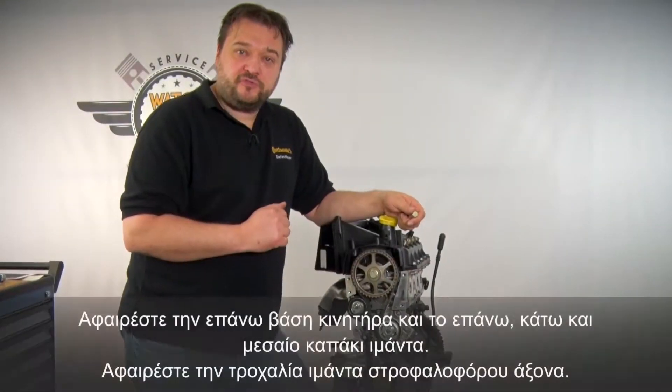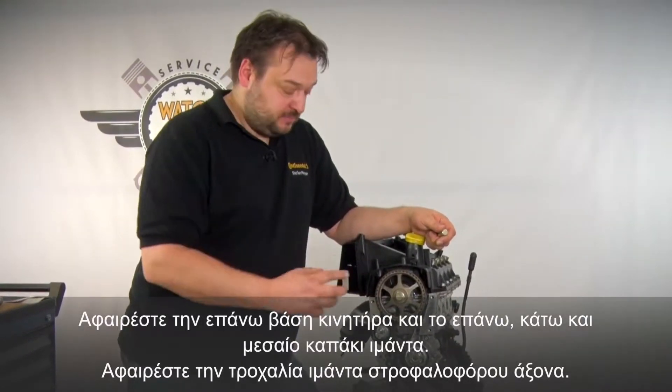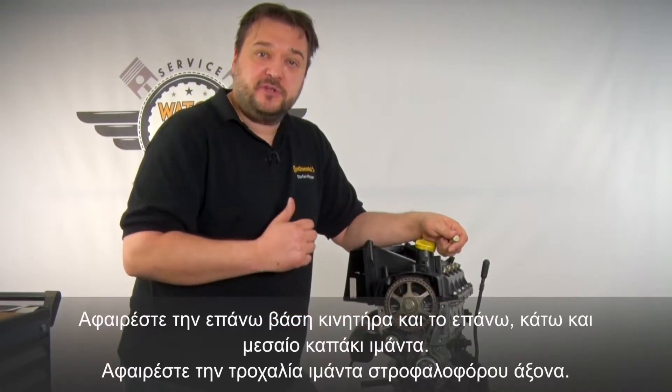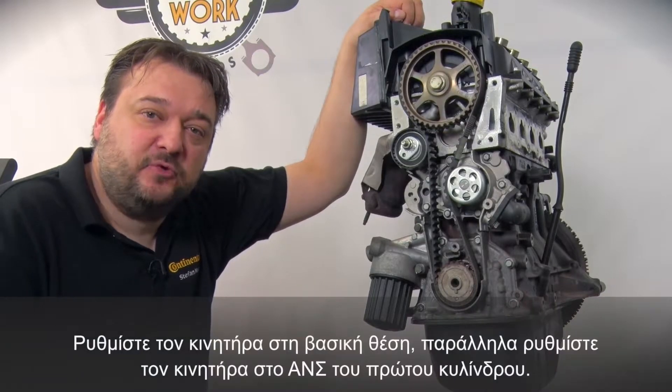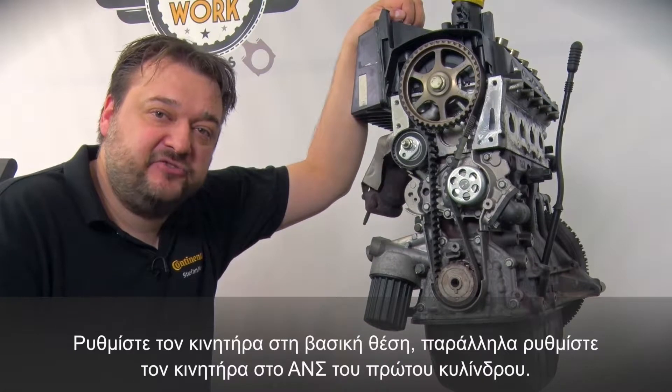I've already prepared this engine for you. You'll still need to remove a few things, of course. First you have to remove the upper engine mount, the upper, middle and lower timing belt guards, and finally the crankshaft belt pulley. As always, the starting point is to put the engine in its default position, in other words set cylinder 1 to TDC.